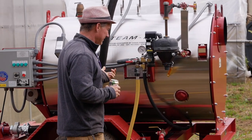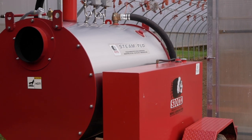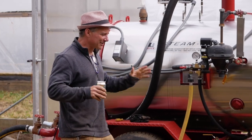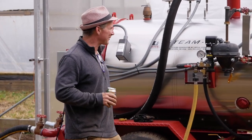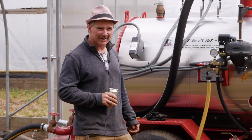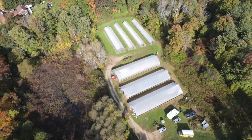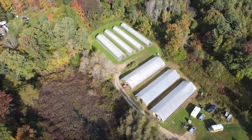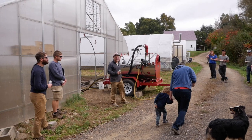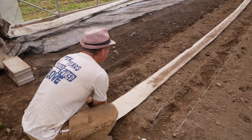This is our first year of operation with this particular machine. We were using a machine about half the size or less, and that's how I met John — he saw me proselytizing steam with the older unit and showed me what we could do to improve. Huron Pond Farm has been using a steamer about 12 years now.